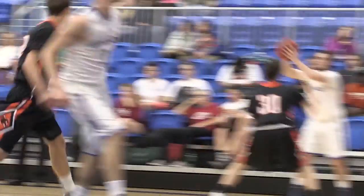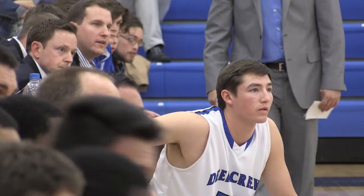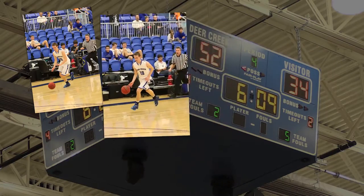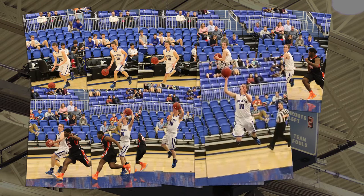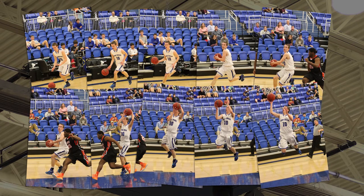With those higher frames per second, those extra two frames actually add to the possibility of catching that one photo I want to get, whether it's on a dunk or being able to track focus on a player and follow him for 10 frames a second. It's just amazing to me — the images I'm getting at that burst rate and being able to follow the athletes.